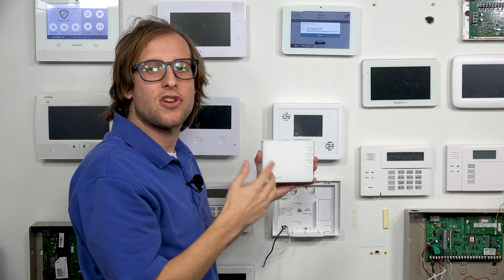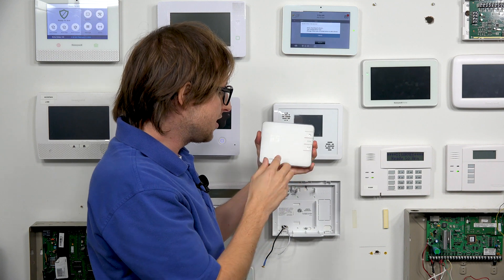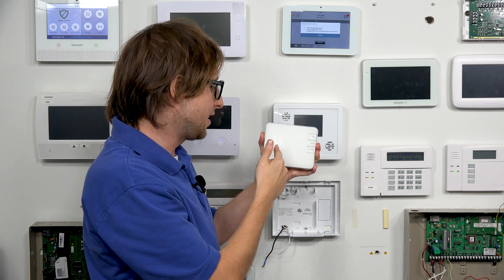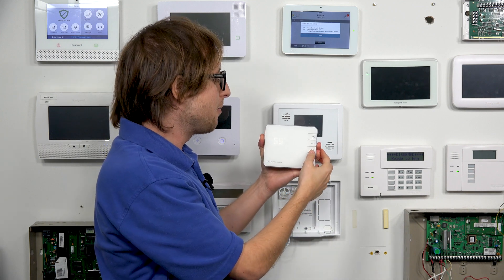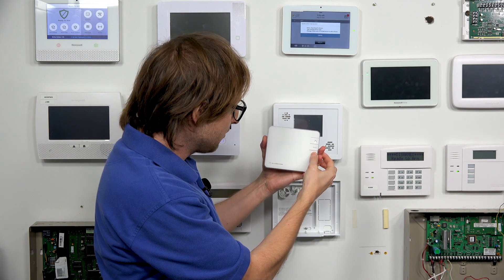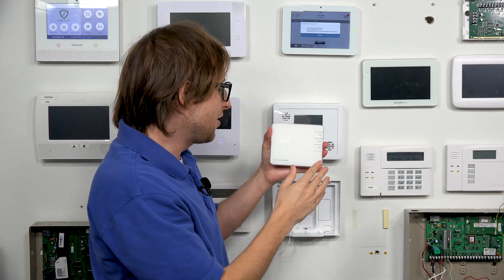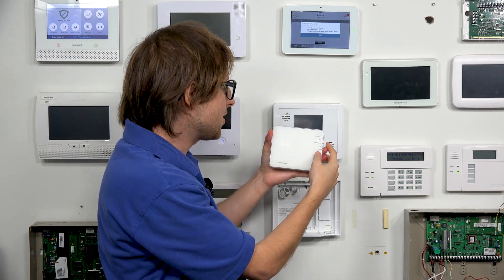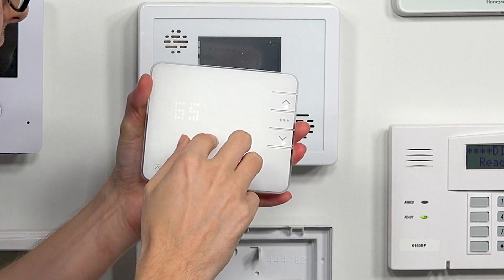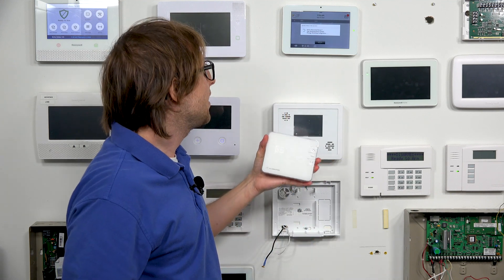Now we turn our attention to the thermostat — the ADC-T2000. First, we want to activate it so we get it to show up. It's showing 65 degrees in here right now. We're going to press and hold the bottom button until a radio symbol — a little Wi-Fi symbol — appears. Make sure it's on battery power so it stays on. We press and hold the bottom button, we get that symbol, and the panel has discovered the device.